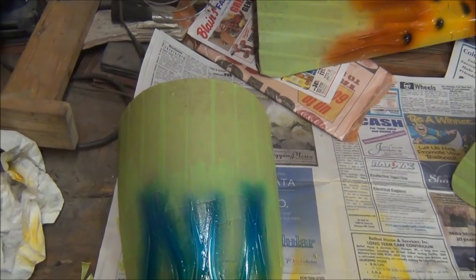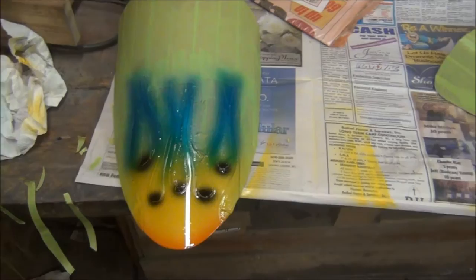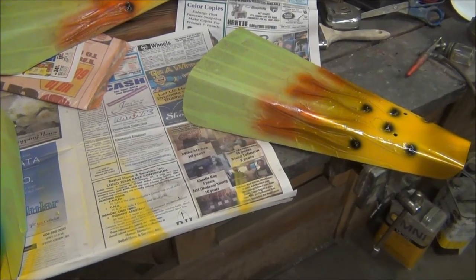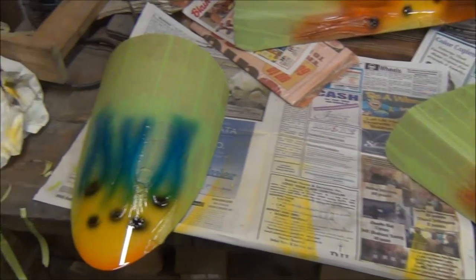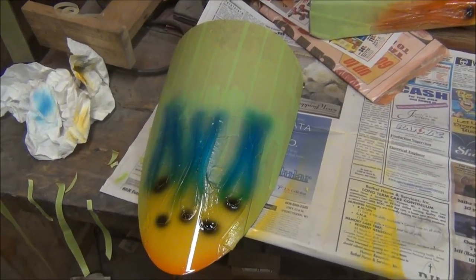Dirty old work area, but it gets used so much at such a rapid pace that I don't have time to clean it up. Just the other day — as a matter of fact yesterday — we were building custom bow and arrows on this same workbench, and there's one sitting in our oven right now.